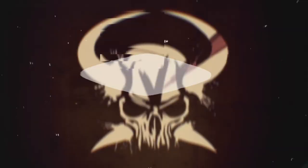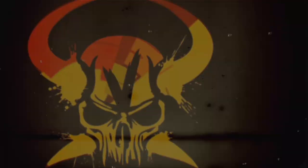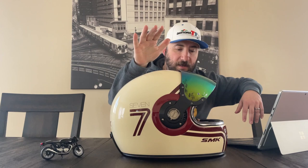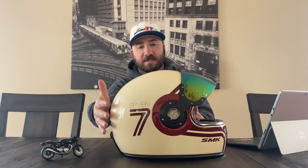Welcome back everybody. Today I want to talk about another helmet that I had imported to me. It is the SMK retro helmet. Pretty snazzy little helmet.